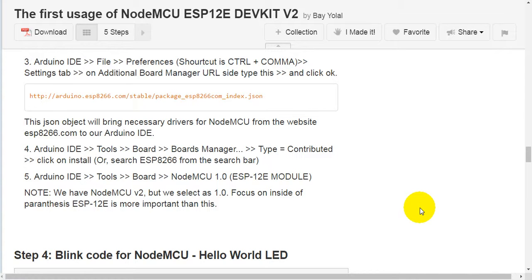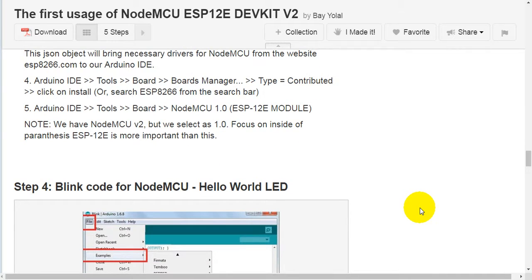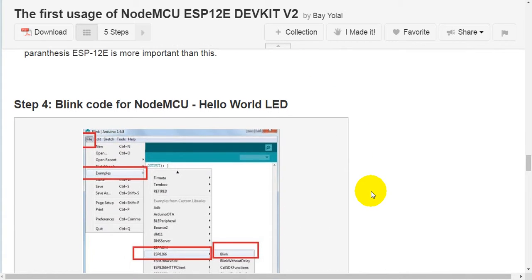Fourth, go to Arduino IDE > Tools > Board > Board Manager, type 'contributed' or search for esp8266 from the search bar, then click Install. Fifth, go to Arduino IDE > Tools > Board > NodeMCU 1.0 (ESP-12E module). Note: we have NodeMCU version 2, but we select 1.0. Focus on what's inside the parentheses — ESP-12E is the more important detail here.